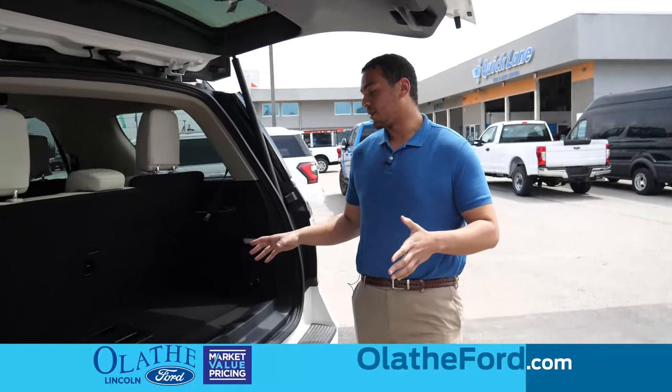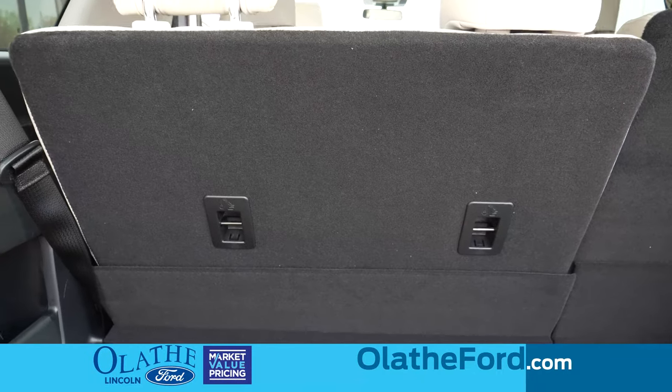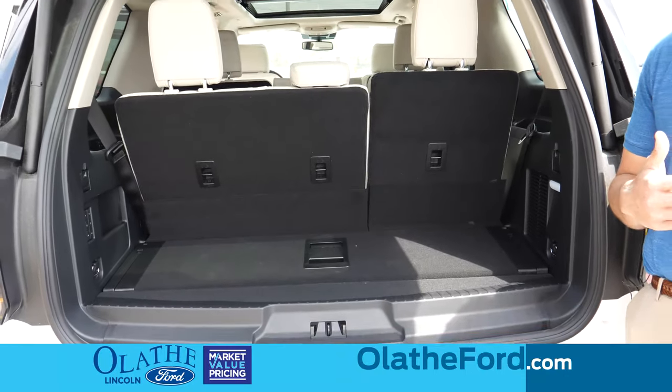Back here in the trunk, you'll notice this is the cargo space that you have. The Expedition also comes in a Max trim, so if this isn't enough space for you, you'll be able to get another foot of trunk space in the Expedition Max.